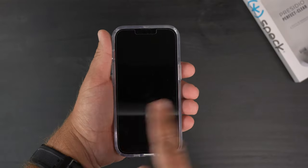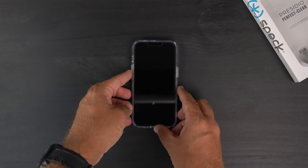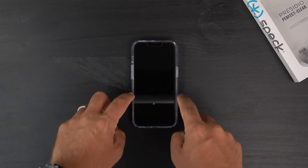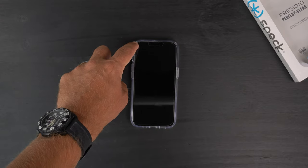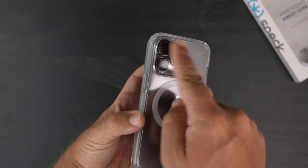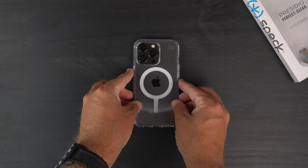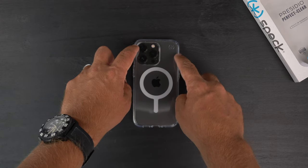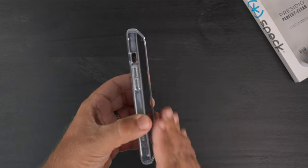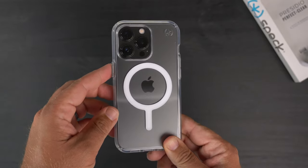Let's do the wobble test. Starting with the back — with that big camera bump, does it shake? Actually, yes, there is definitely some shaking going on on the back because of the camera bump on the opposite end. As for the front, it is actually pretty flat and secure — no shake at all on the front, but definitely some shaking on the back.